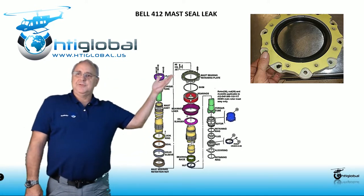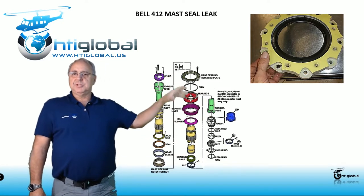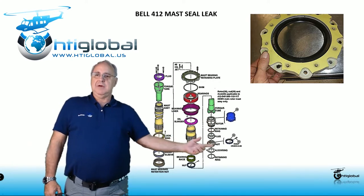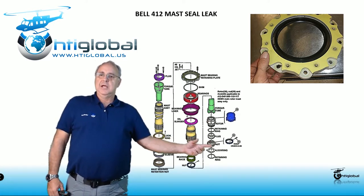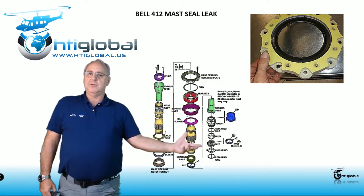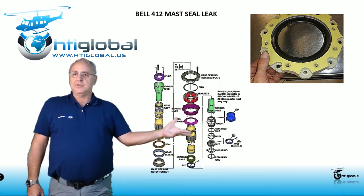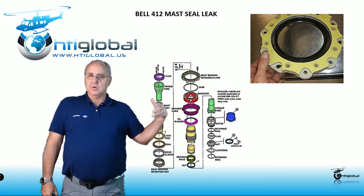In here you can see pretty much everything that is part of the mast. On this specific picture you're going to see the mast for the 412 HP — the old one — or if you already have the bulletin, you have the new one, where instead of being bonded it's going to be riveted to the lower side of the mast. This is the reference gear. This mast here is the one that came out on the 412 EP, but it's also a bulletin you can add onto the HP. If you have the old one where it's bonded, this mast has to be sent out to Bell in order to be calibrated.